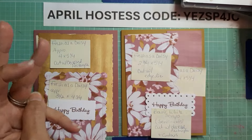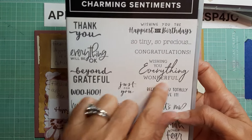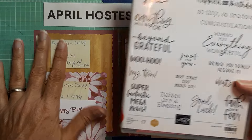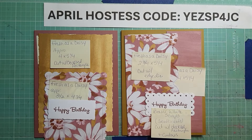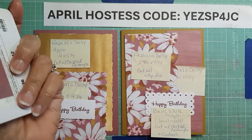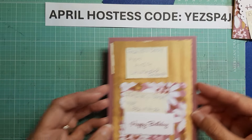The 'Happy Birthday' sentiment comes from Go to Greetings, which is retiring, so it's still available for the next couple of weeks until it sells out. Charming Sentiments is what I used for the inside, and that is unfortunately already sold out. I also use Moody Mauve ink. That's all we need — let's get started.